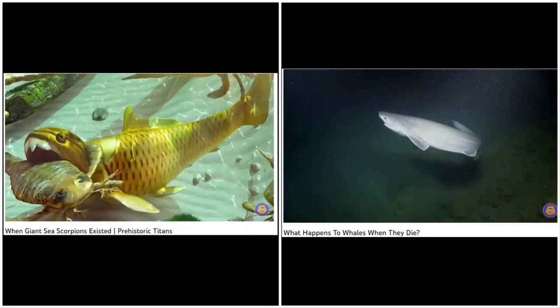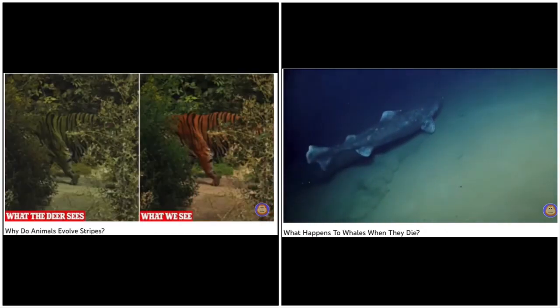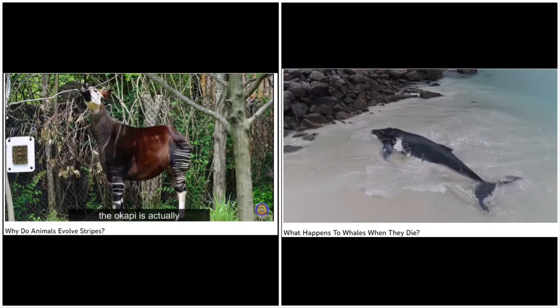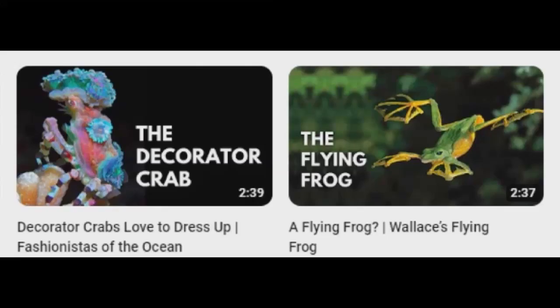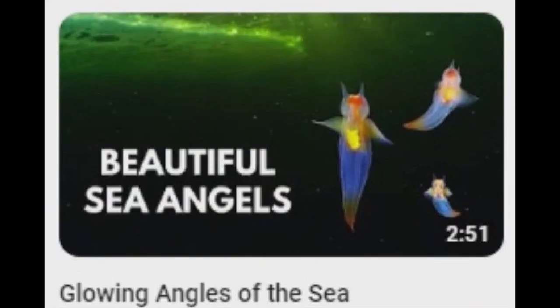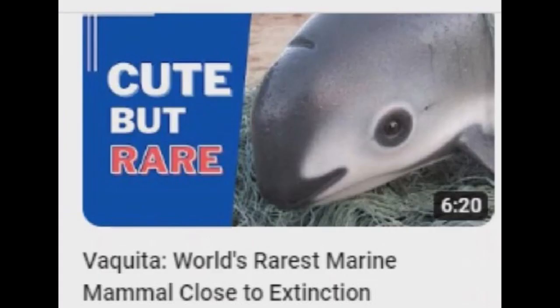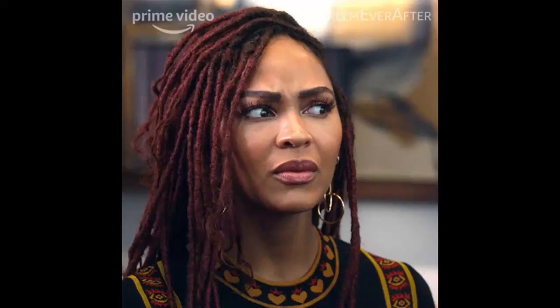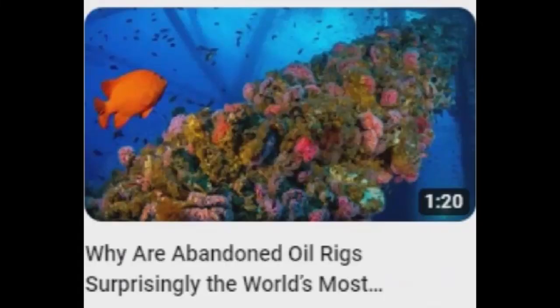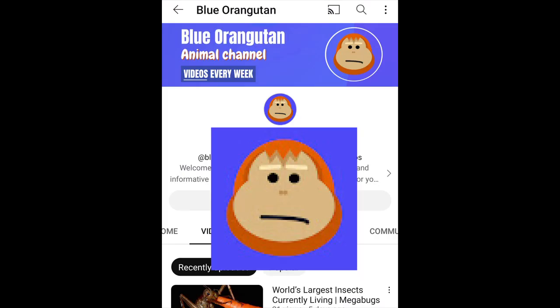The blue whale is one of the biggest species that has ever lived. Isopods, zombie worms, six-gill sharks, Greenland sharks, and other undersea scavengers came to feast. Some instead become stranded on coasts around the world. Blue Orangutan doesn't comment on videos, but this channel shows up in a lot of live stream chats and kind of has conversations there. There are also really cool or just plain really weird animal facts. So if you want to see documentaries in a nutshell of animals past, present, and possibly even future, you'll love the quick bites of Blue Orangutan.